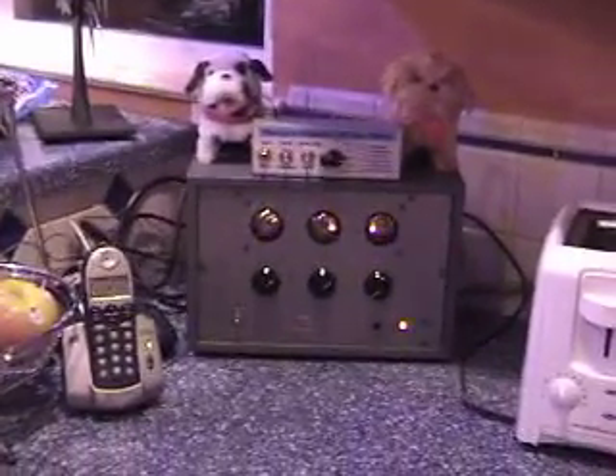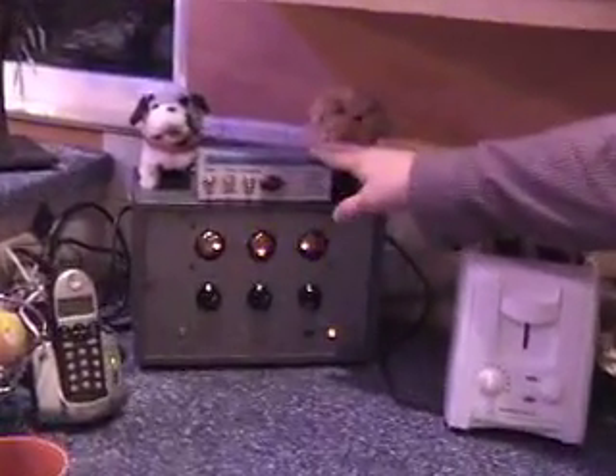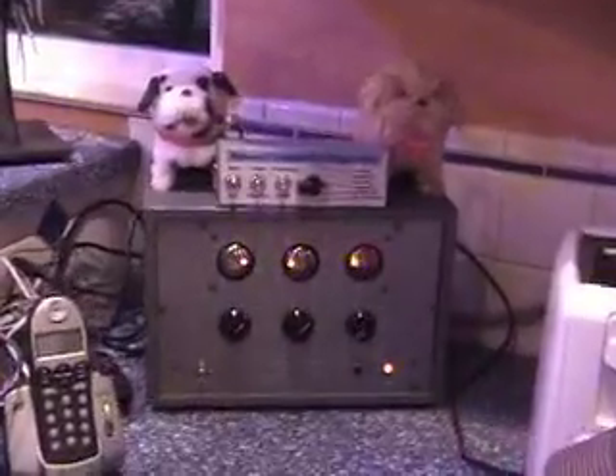So this is Monica's kitchen timer, built out of a Dekatron preset counter, which was a piece of 1950s industrial gear — that's the bottom part here. I built the top part and added the puppies to turn it into a kitchen timer.